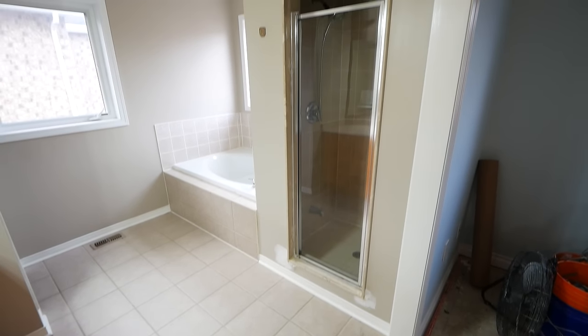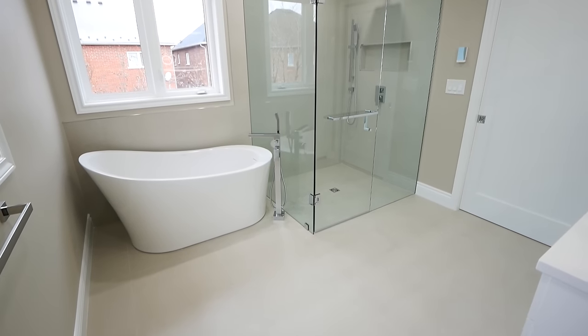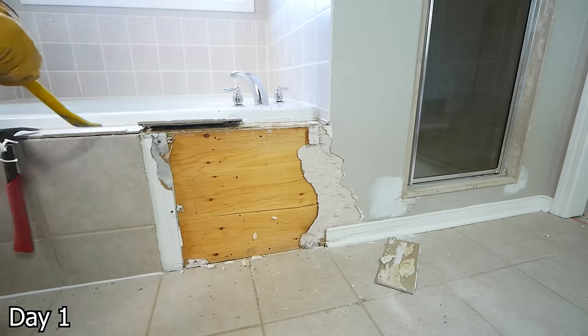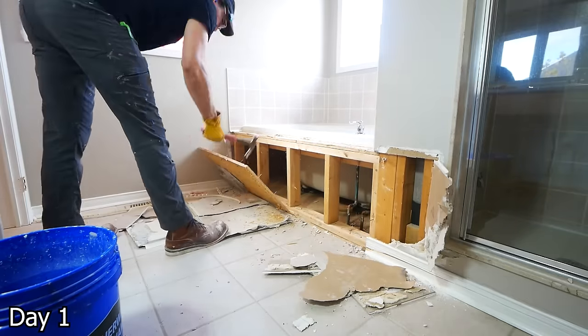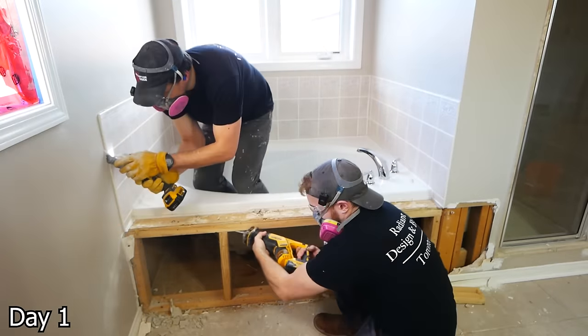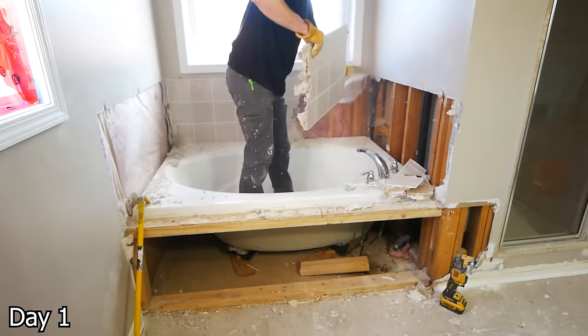Hello everybody, my name is Liam Walken and today we'll be turning this into this. We're going to show you how we did that. Starting off with some demolition — I did make a full in-depth video on this project and on demolition if you're interested. If you have a project upcoming or you're just interested in learning how to do this, I'd recommend checking that out, because in this we'll just be going over the cliff notes.